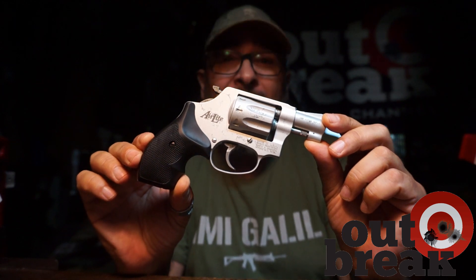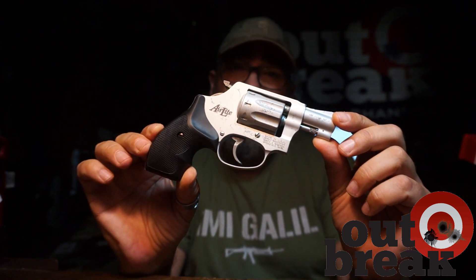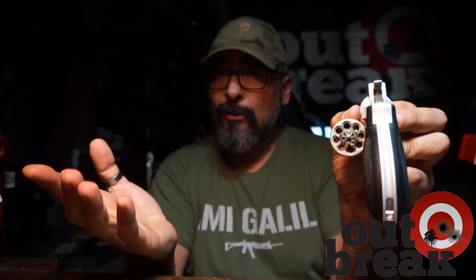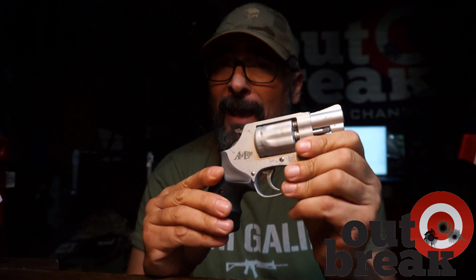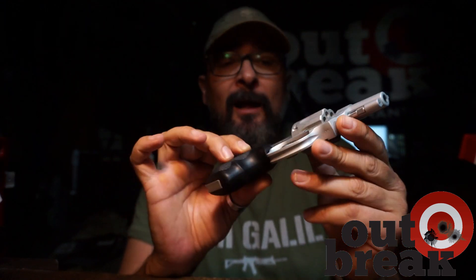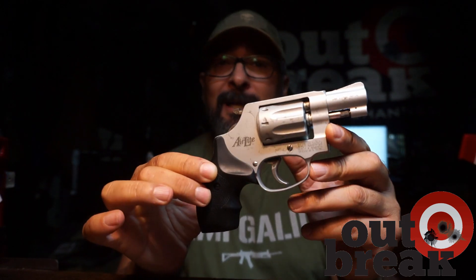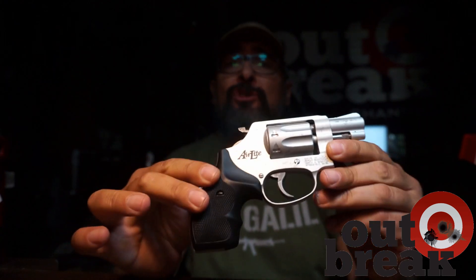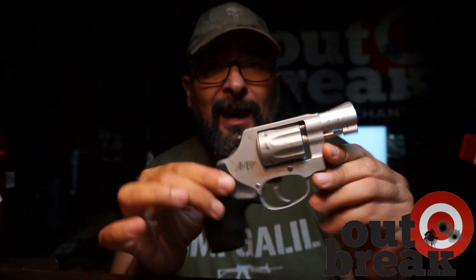Cari amici di Outbreak Channel, ben ritrovati. Oggi vi presento una vecchia conoscenza: ve la ricordate? Questa è la Smith & Wesson Airlight in calibro 22 Long Rifle, che ho acquistato dall'amico Massimo Tomei. Ve l'ho fatta vedere un pochino - sia come funziona, come spara questa bellissima arma, leggerissima - nel suo video dedicato alla prova.